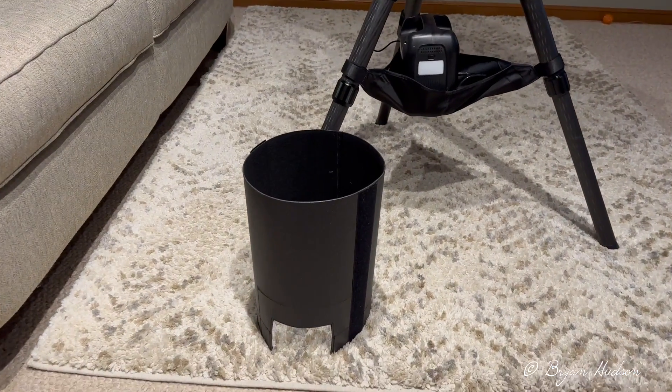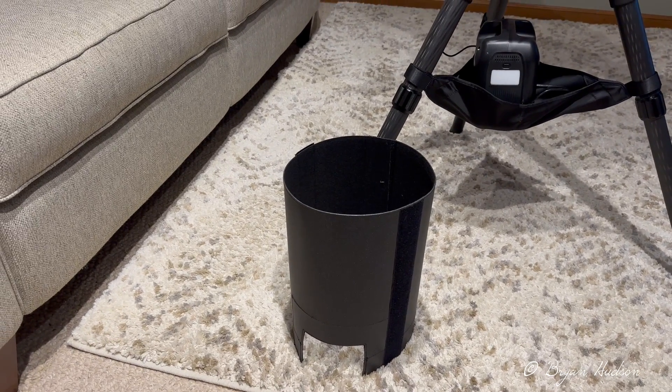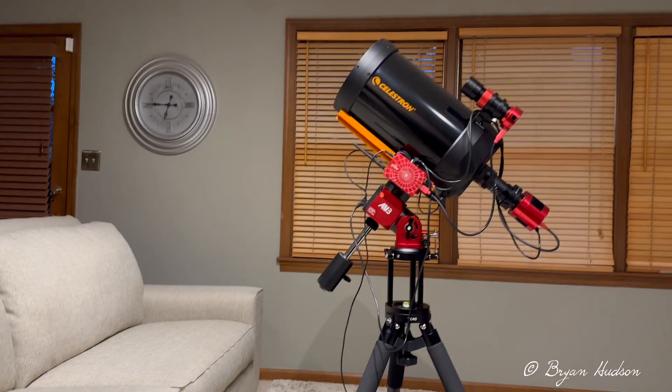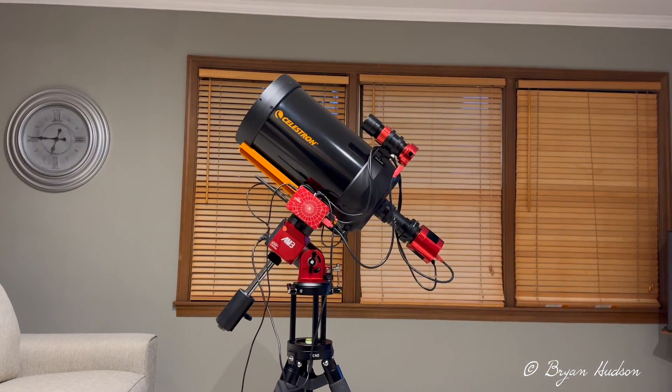And there is my dew shield, which I will also use to block extraneous light. All right, very happy with the prospect of using it — beginning hopefully tomorrow. I'm hoping to get a minute of imaging in.